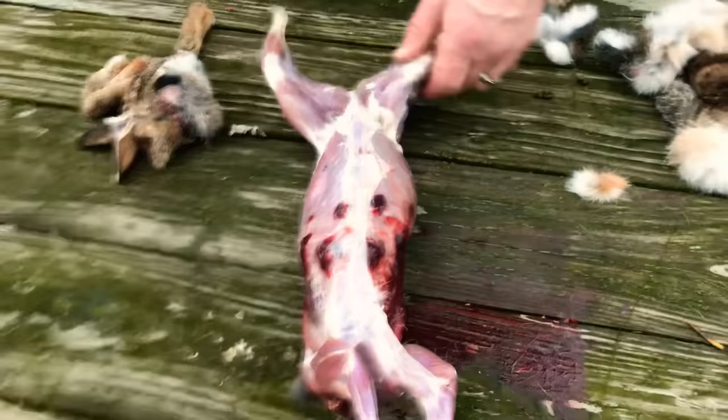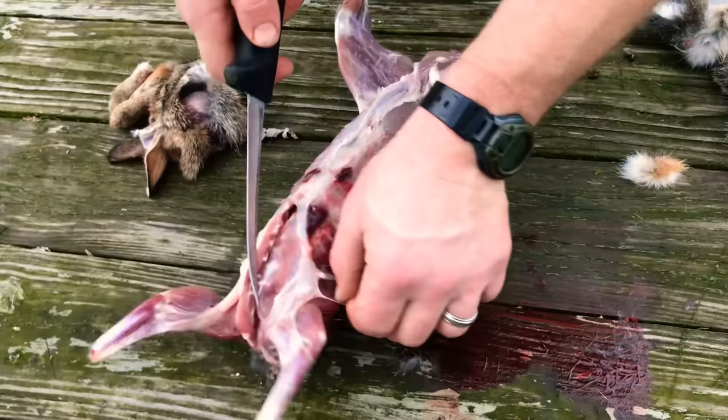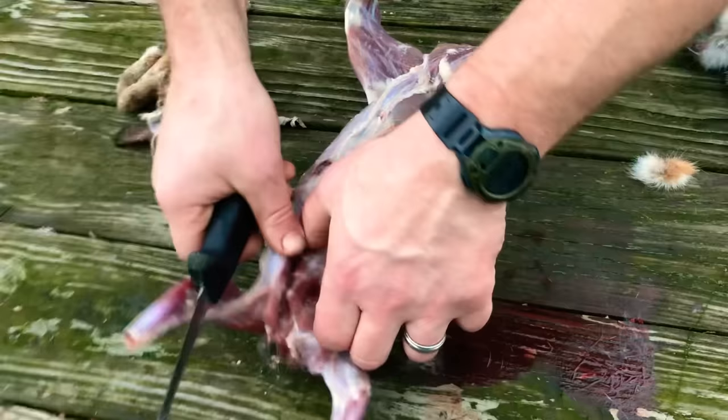Now that we've done that, we're going to go ahead and remove the entrails. Split right up through this breast bone right here to expose the heart.